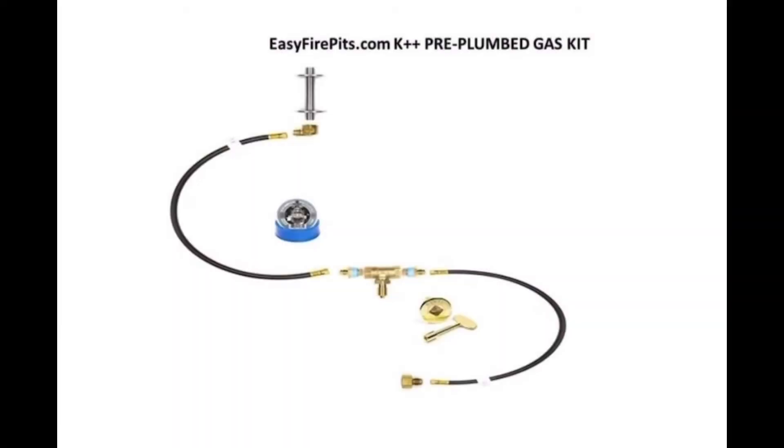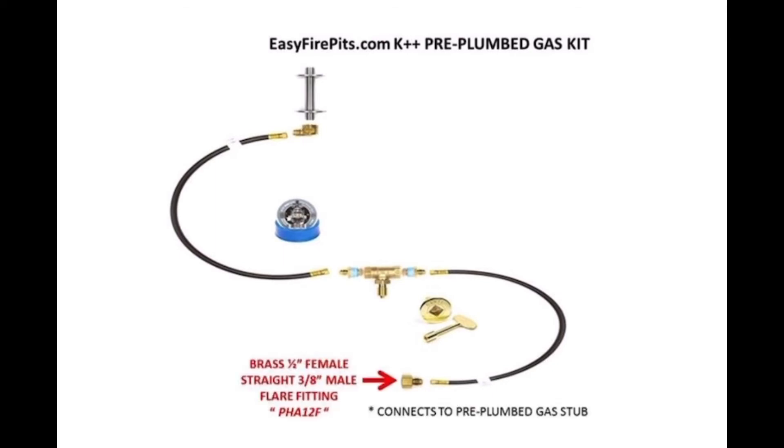Lastly, the K++ Pre-Plumbed Gas Kit. The K++ Gas Kit connects directly to your home or business's pre-plumbed propane or natural gas line, and is used commonly in fire features of more permanent structures. The K++ Gas Kit differs from the previous gas kits, as it does not come with a propane tank regulator. Instead, it comes with a straight brass flare fitting to connect your gas supply coming out of the ground.